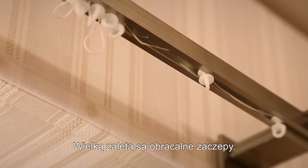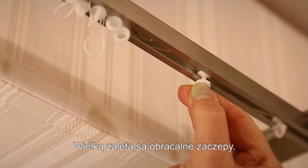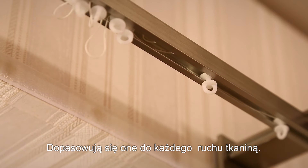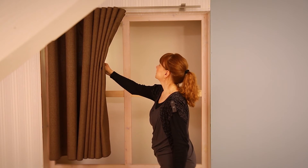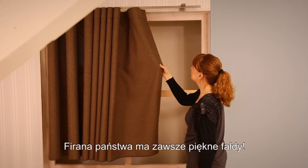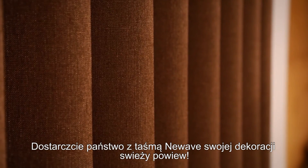The distinctive feature of our new curtain tape are the turnable gliders of the cord. They easily adjust to the gathers in the curtain. Therefore, your curtain will always hang in a nice wave, closed or opened. Enjoy the benefits of this great curtain hanging system which brings a new wave of window decoration into your home.